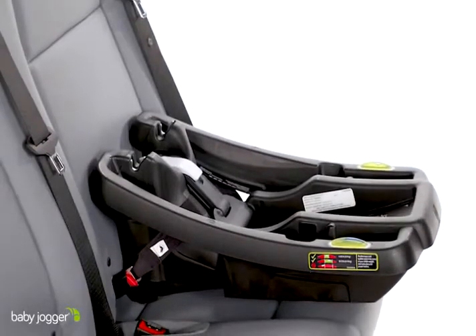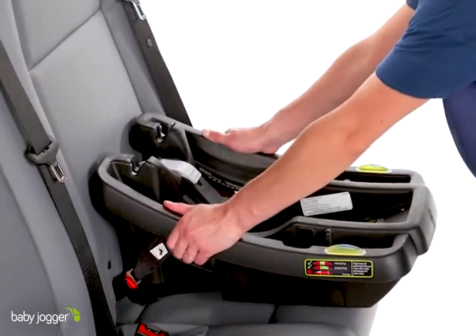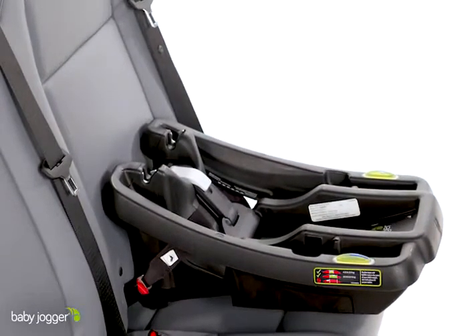After adjusting the latch strap, test for tightness by grabbing the sides of the base where the seat belt routes through and push and pull the base from side to side, ensuring there is no more than one inch of movement.